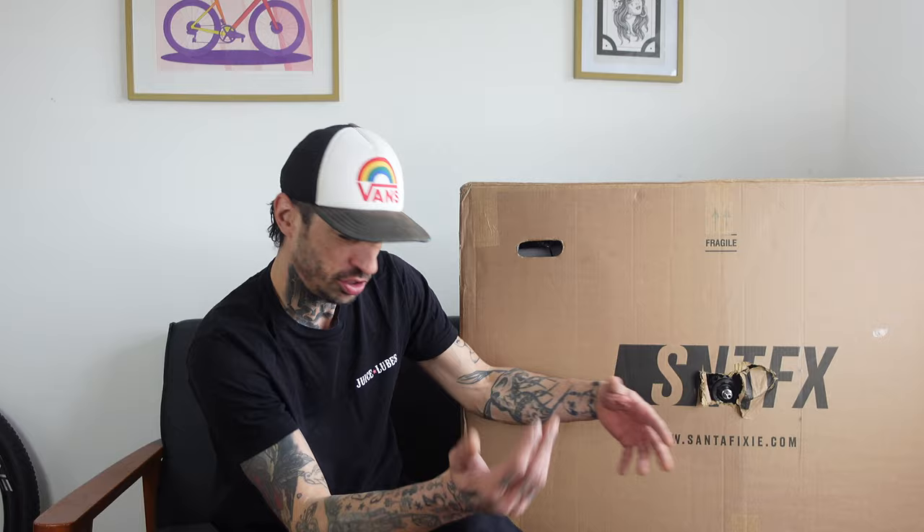Welcome back you lovely bunch. Thanks for tuning in again. I hope you're all doing good. Do you know what I love? I love a new bike day. I love a good post day and as you can see we have a fresh new addition to the stable here.